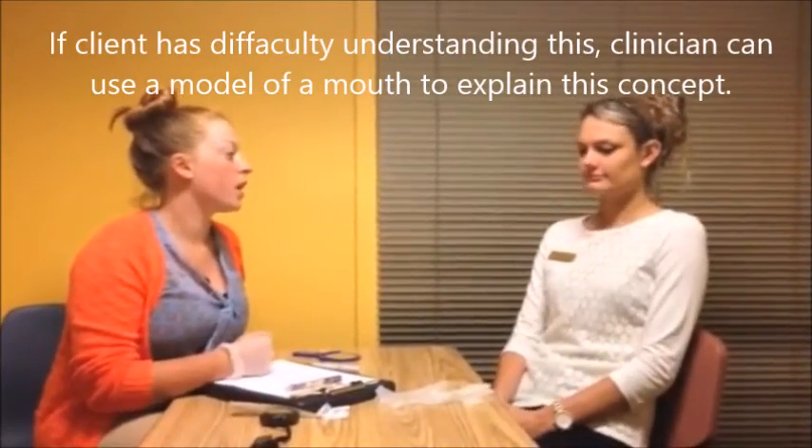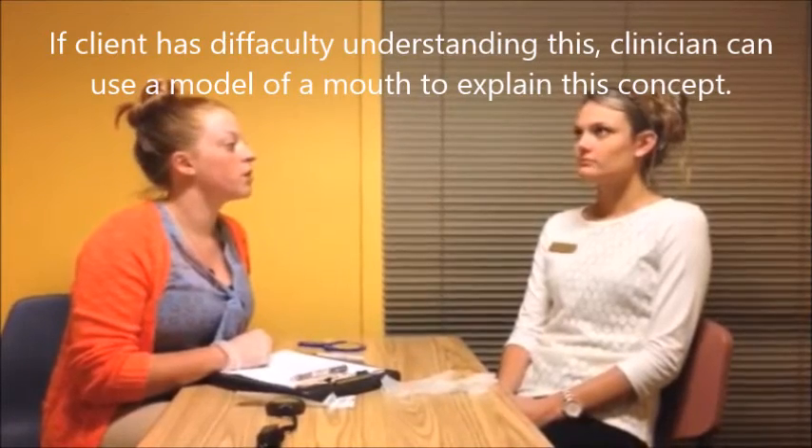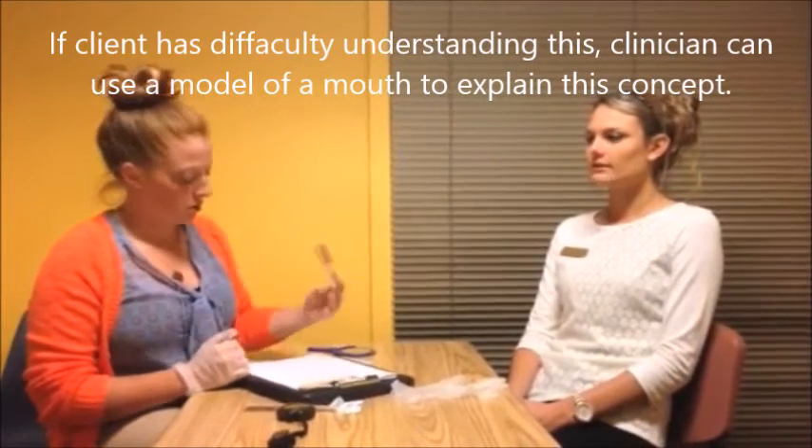I'm gonna listen for you to open and shut your jaw and listen to see if there's any noises. Now I just want you to sit like you'd be watching TV and feel where your tongue is in your mouth — what do you feel it touching? Top, okay. And can you take your jaw and move it side to side, just the bottom? Good.